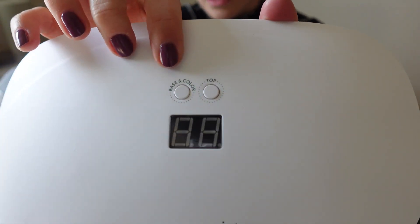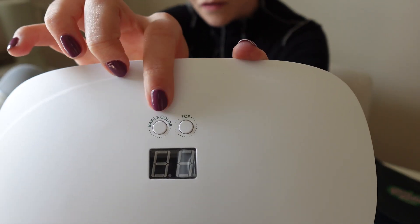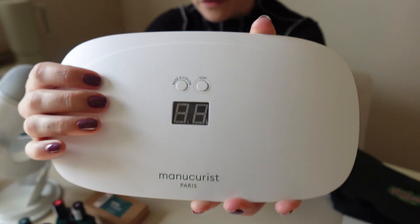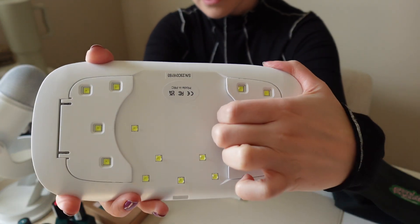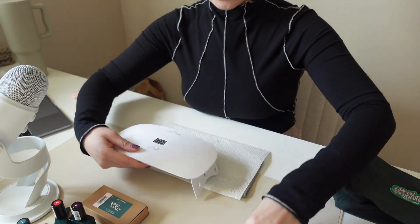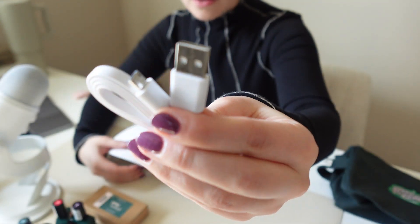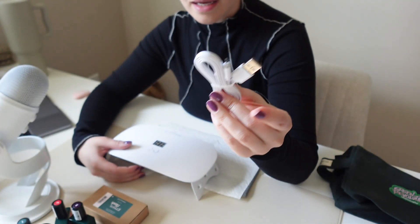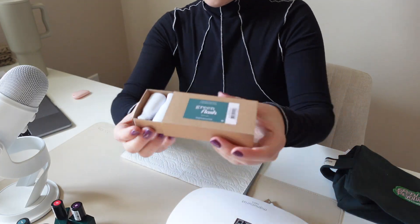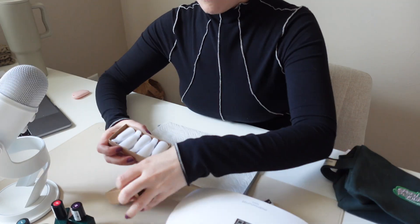At the top it'll say the base, the color, and then the top coat — so these are specifically for those steps, which is really nice. It's kind of foolproof, that's why I picked it up. It has little legs on the bottom and you just plug it in. It looks like it's a micro USB with a regular USB, so I'm probably just going to plug this guy in. Really cute packaging — I love that everything is cardboard for the most part, very sustainable.